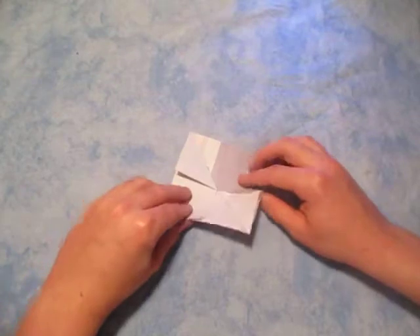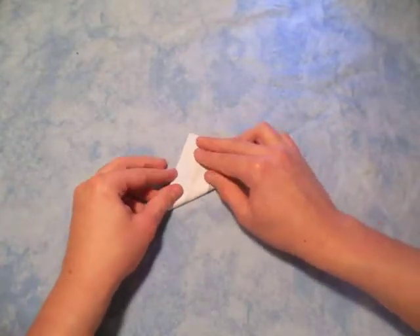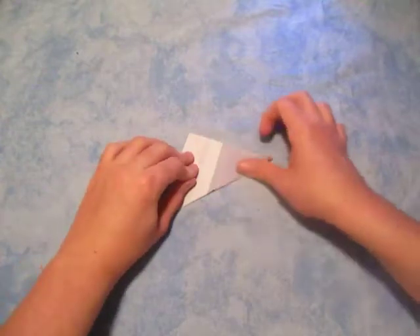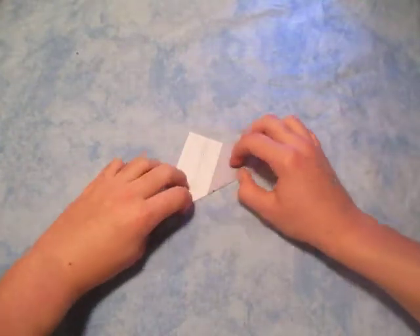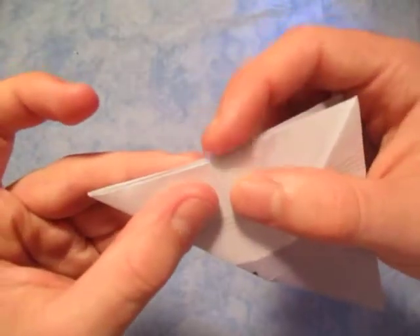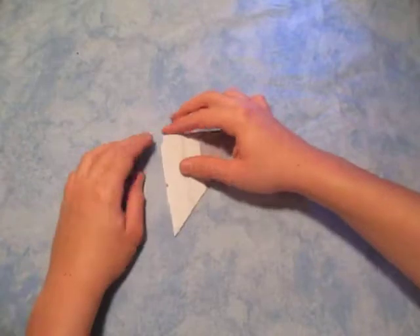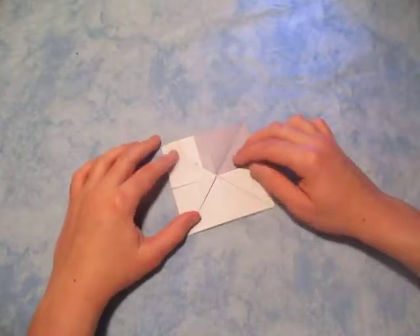And now fold it diagonally in half the other way. Again, hold it down so nothing slides. Make the fold — it's alright if it slides a little bit. See, it slid just a tad, that's okay, not that big of a deal. Now unfold and let those get folded.